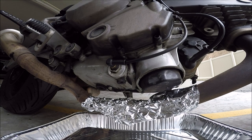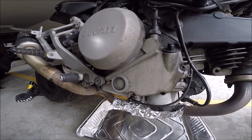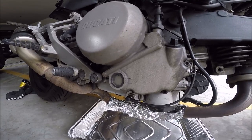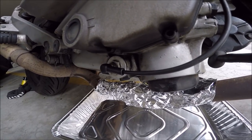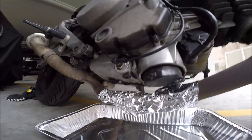Today we're going to change the oil in a Ducati Monster 620 2006 model — replace the oil filter and put in new oil. But this is the beginning of a bigger job, which is actually replacing the clutch on this bike. I don't really need to drain the oil before replacing the clutch, but I would like to because it's time anyway. The oil is black and nasty from the winter and from two and a half thousand miles. The oil screen was cleaned about two and a half thousand miles ago, but right now I don't have a socket for it, so I'm not going to clean the screen — I'll do it the next oil change. Let's begin.